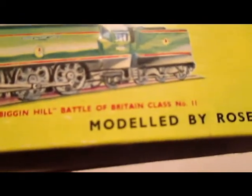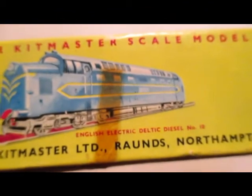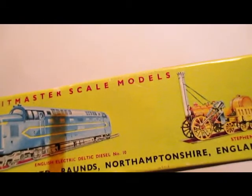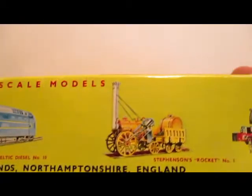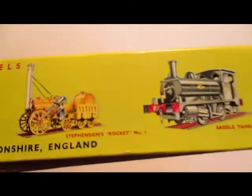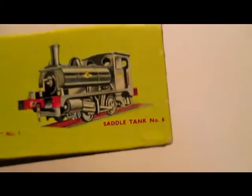This is the Biggin Hill, Battle of Britain class. English Electric Deltic diesel, that's number ten in the series. And Stevenson's Rocket, and this is a Saddle Tank engine — number six.